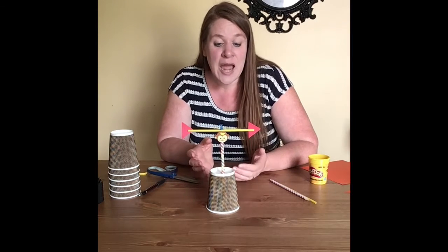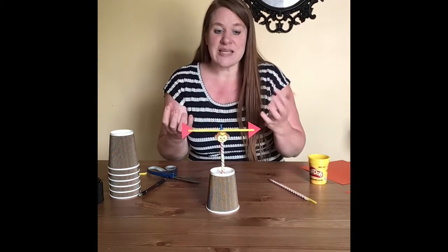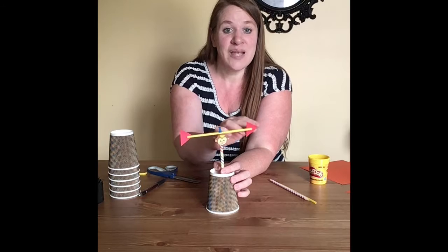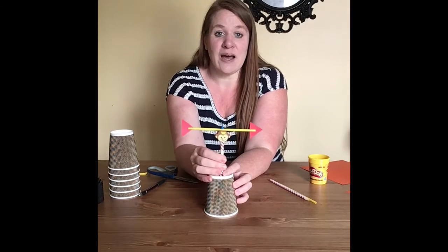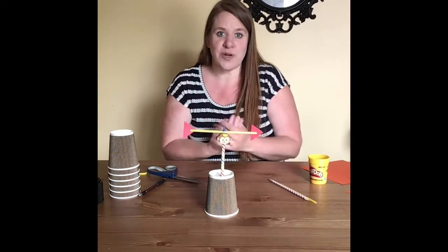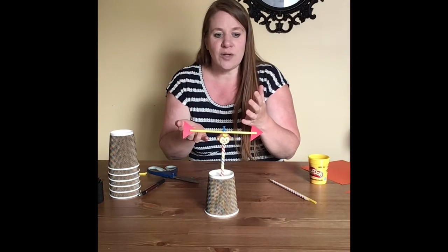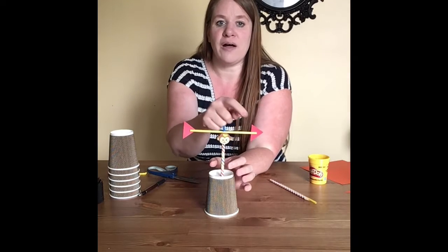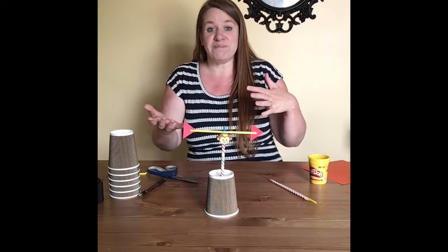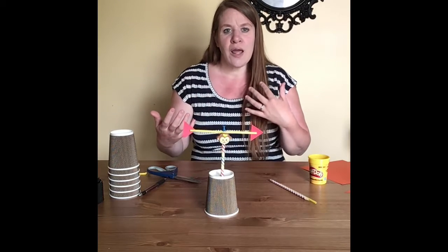A weather vane is a tool to measure wind direction. The wind pushes the broad side of the paper and it spins. You may have seen these in the past — sometimes people have them on top of their houses. Traditionally that's where they put them, and quite often it's shaped like a rooster with arrows on there as well.